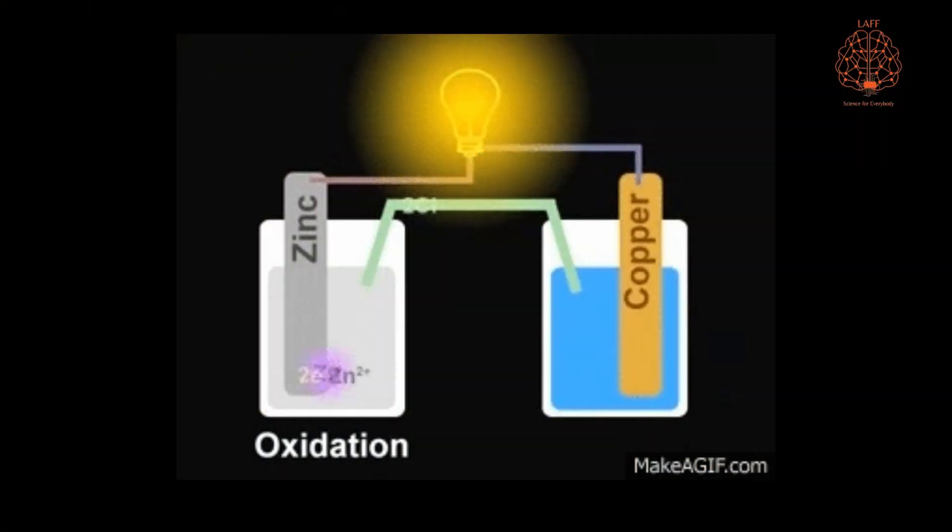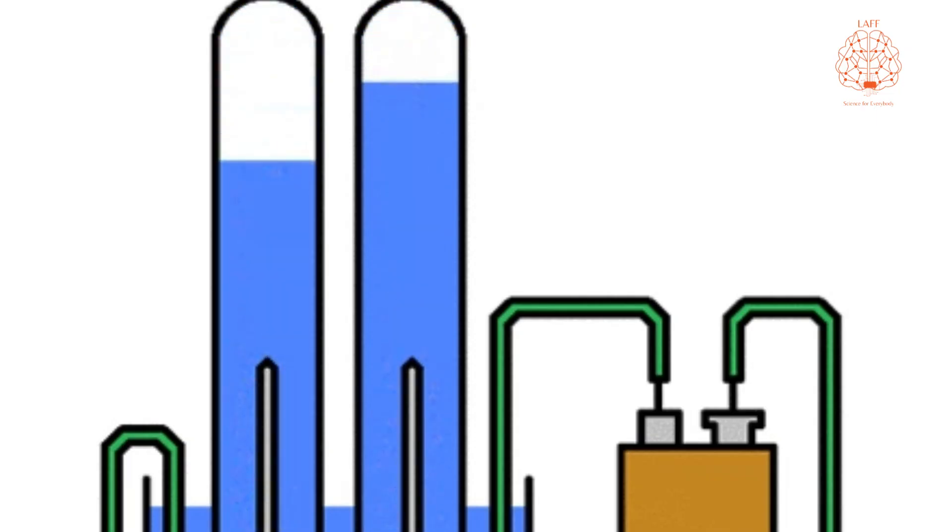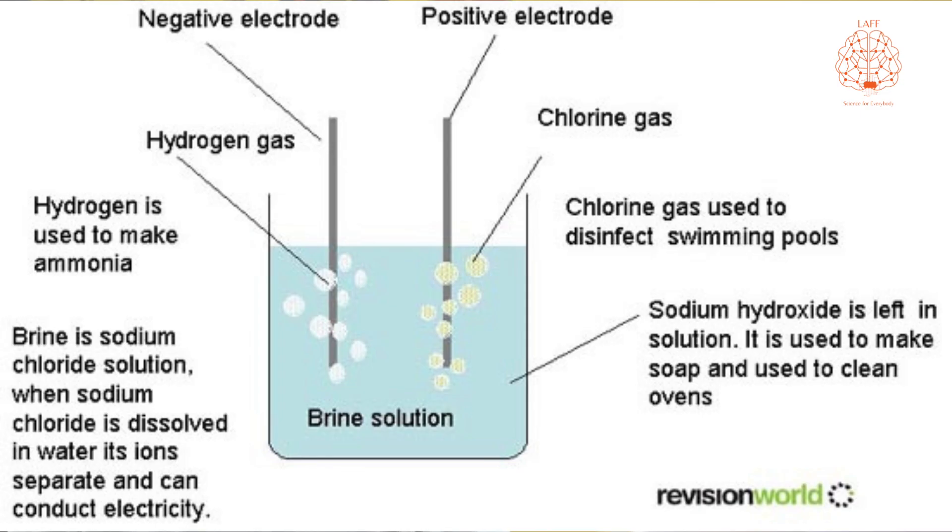This video is about electrolysis. Electrolysis is the process by which electric current is passed through a substance to create a chemical change. In this video we will do electrolysis of salt water, in which we will make two gases: chlorine at the anode and hydrogen at the cathode.